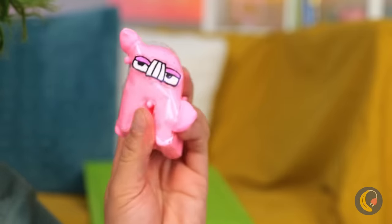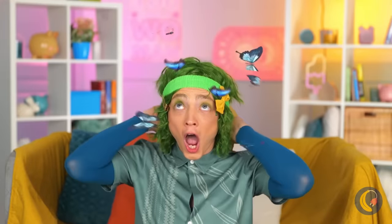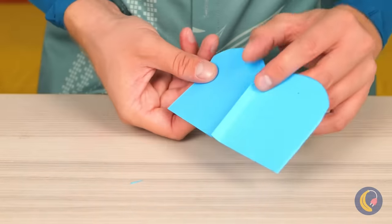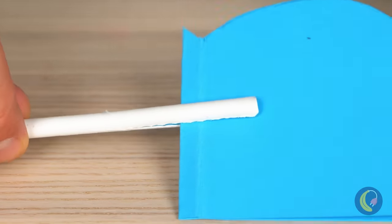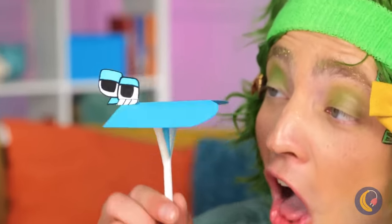Who knew it was so easy to change letters? Butterflies! Let's catch them. Should have kept the hat on. No matter — let's cut up some paper. Add a straw down the middle. And make it a butterfly letter. You can even make their wings move.